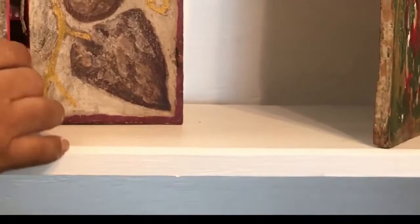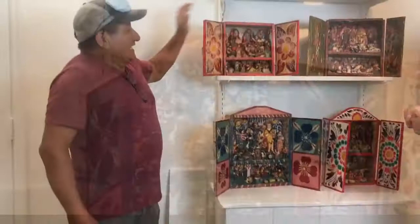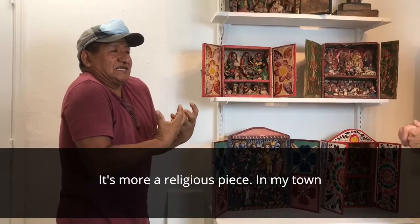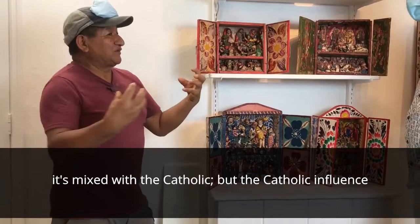St. Mark's box — Cajon San Marcos. Cajon is the box. You see the box here. These boxes were made — in my village at high altitude there are no trees, no wood — so he used recycled wood. This piece is not used for decoration. It's more a religious piece, a magical religious piece. In my town, we use two religions: the Andean religion, the Andean deity, and Catholic.